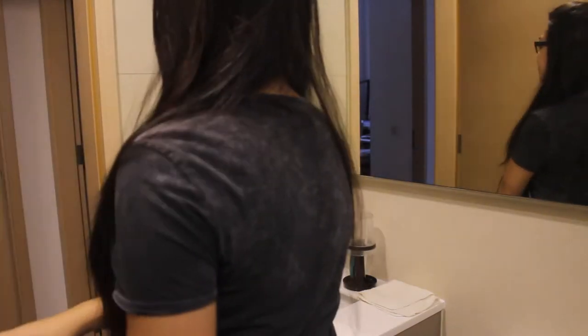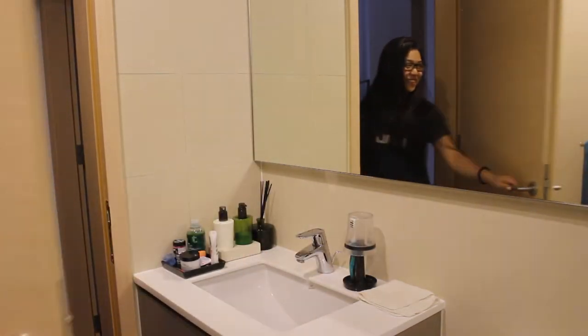No makeup. Makeup look. No makeup at all. And that is how you get the no makeup makeup look.